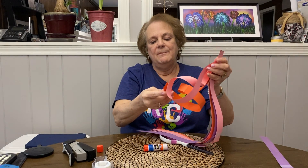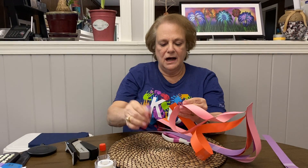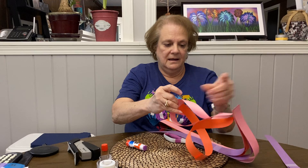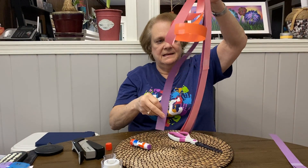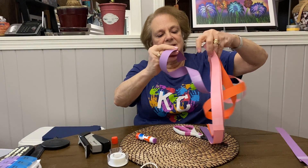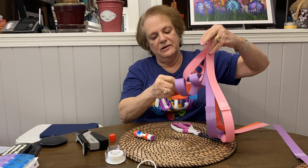Then you're going to take your next one and you're going to twist it again. This time I might want it on the pink one, or whatever colors you like. Now it's starting to look pretty cool. I'll take my next one and I will twist it and put it right, probably right here.